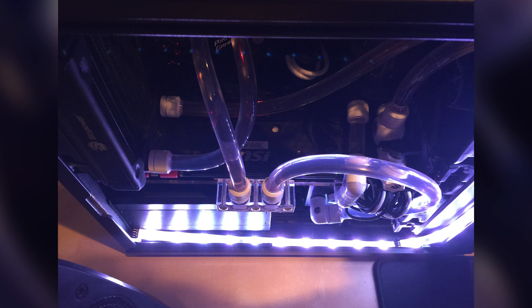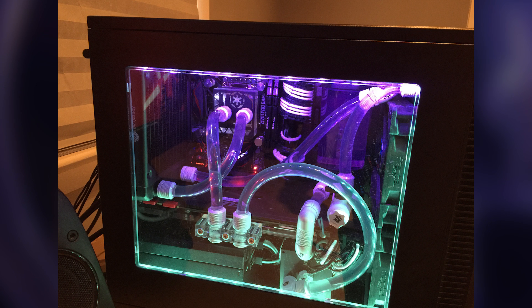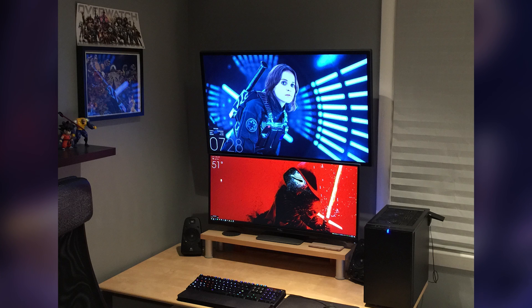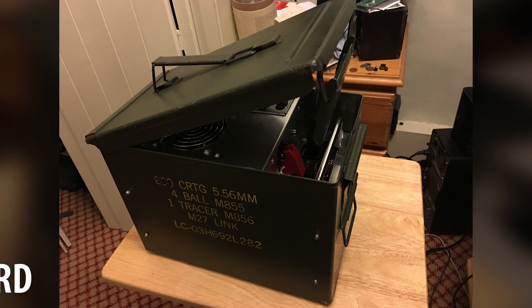He's got a custom loop with EK blocks, a 240 and 120 millimeter Bits Power radiator. For a full list of his water cooling parts, check the article on the website — there are too many to list. He uses this build for gaming and work. It's a pretty cool all-around machine and a cool setup.